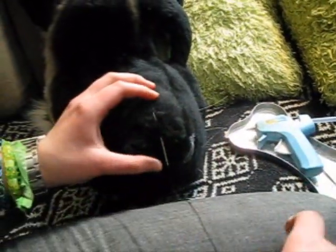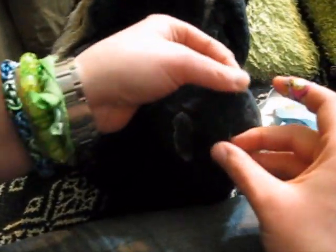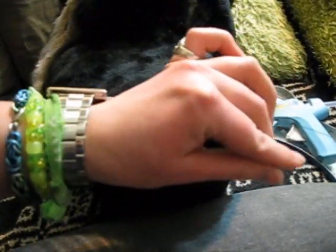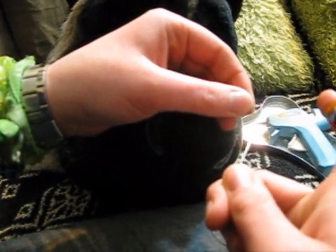I have my needle and thread here, and I'm going to sew it through — it's just foam and fur, so I'm just going to sew it right through it. I'm going to start my string here and make a little knot.